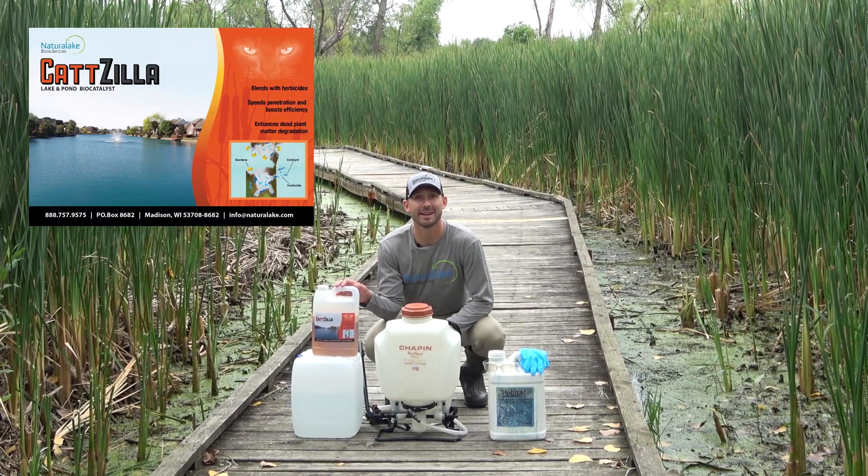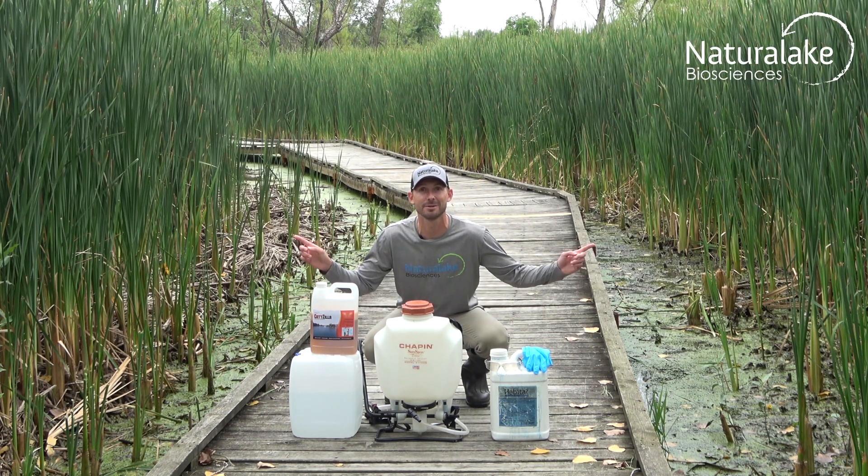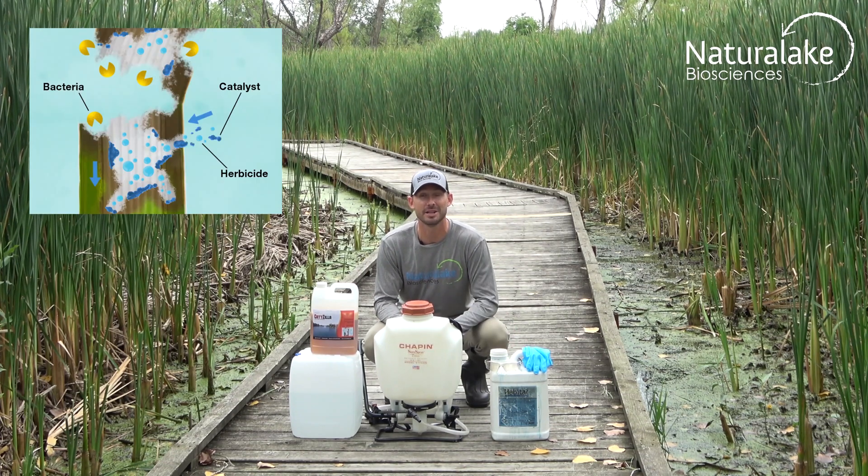This pioneering biocatalyst uses enzymes and stimulants to aid in treatments of cattails, bulrush, and similar plants. When mixed with an herbicide, it enhances the penetration into the plant and speeds the breakdown of the dead shoots and stalks from the inside out.